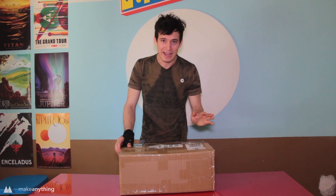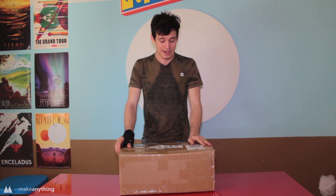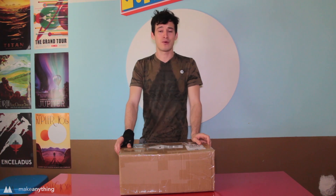Hey guys, it's Devon here with Make Anything, and I think today's video is going to be very helpful for a lot of you — and quite frankly it's gonna be helpful for me too — because today I am building my first kit printer. That's right, I've been 3D printing for quite some time but I never actually assembled my own printer.